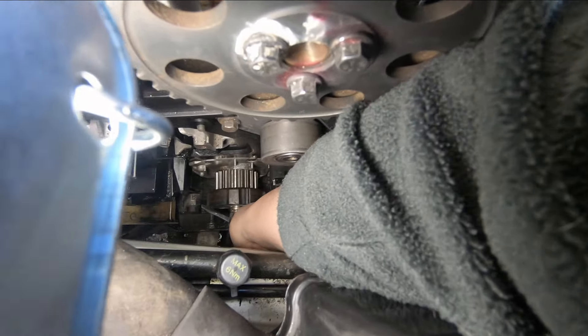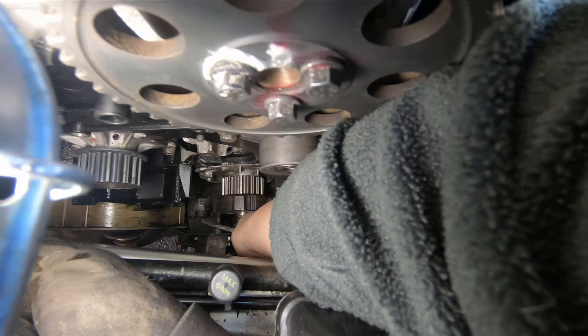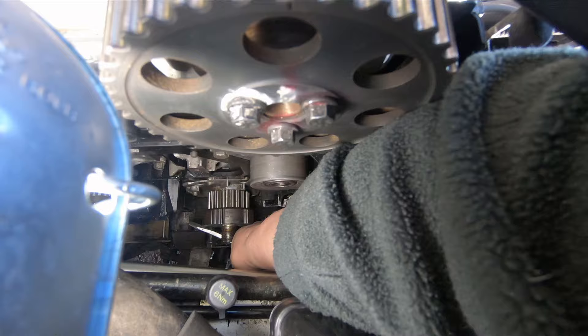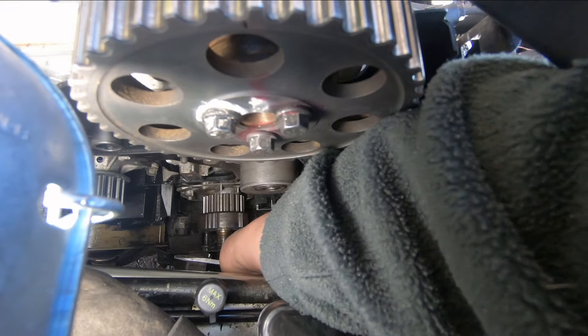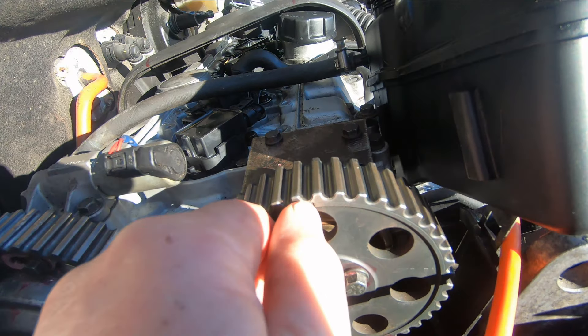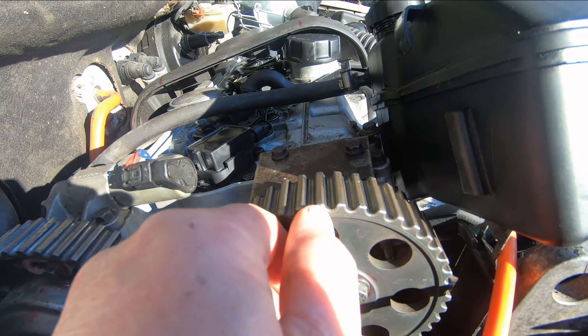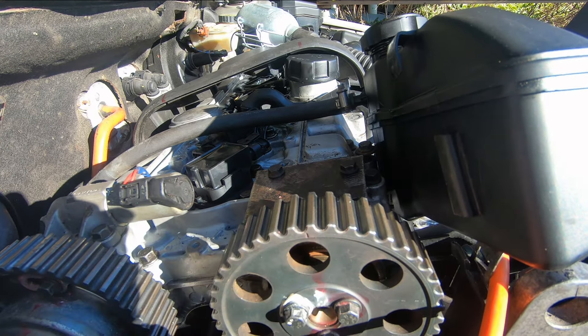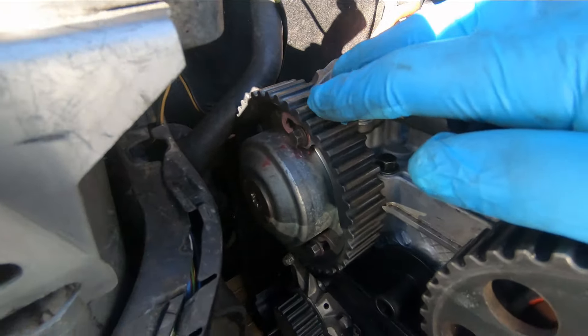When you turn the crankshaft, it's going to stop right at the mark — you can feel it hit and it won't go any farther. See that little mark right there? On a Volvo they're almost like an afterthought where they put the timing marks, but that's the timing mark there.